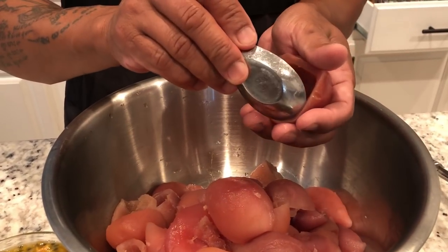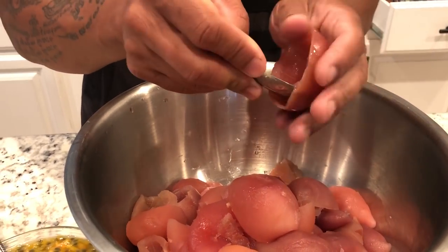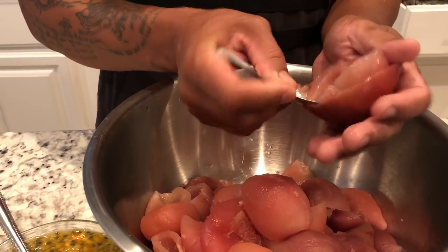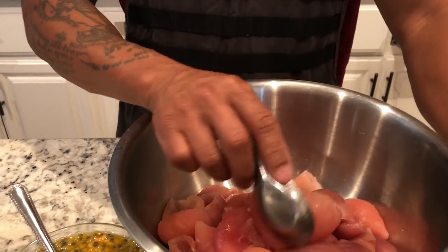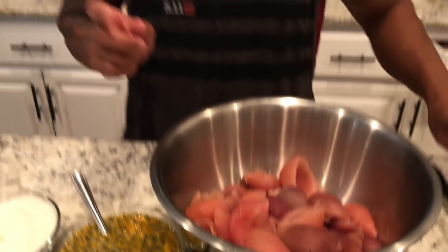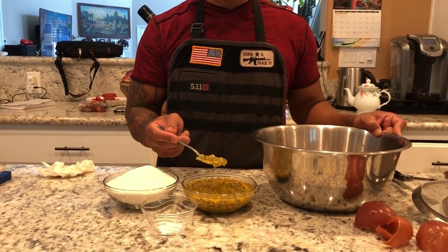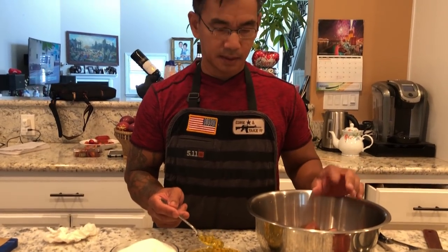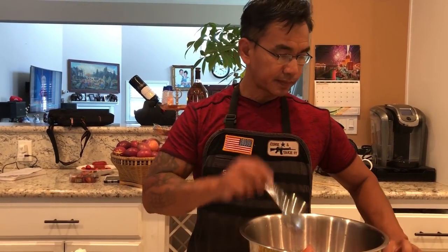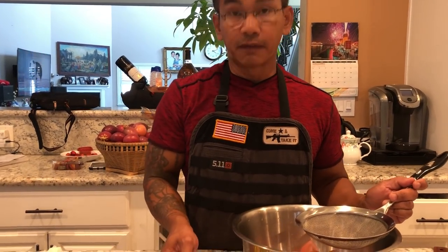You can do a few more. Next, we want to incorporate the juice from the passion fruit with the meat. Now it is very, very sour.